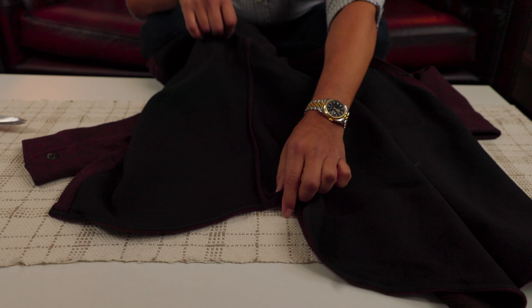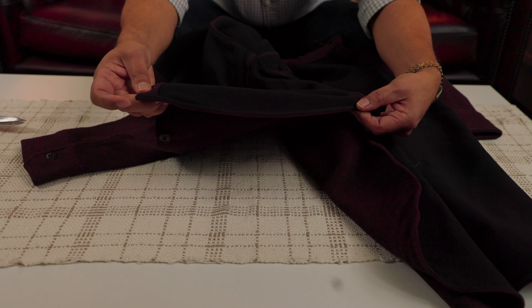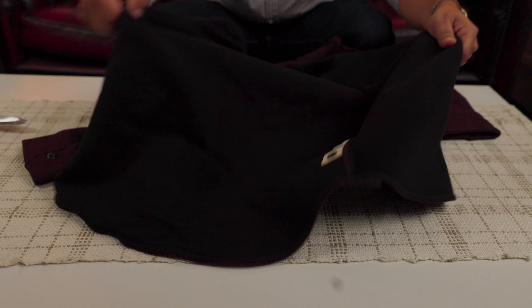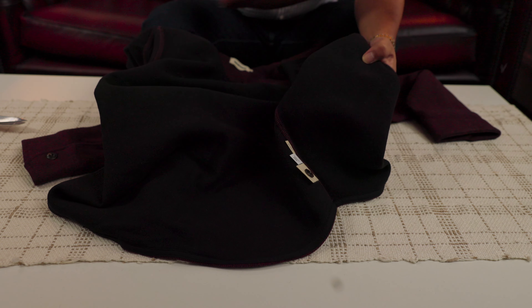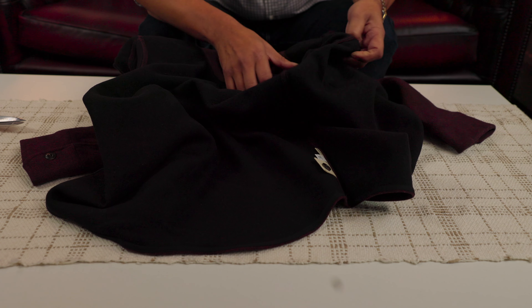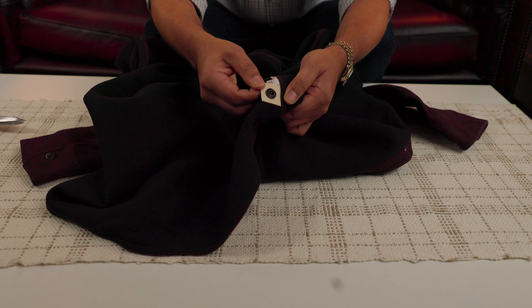Looks clean. The stitch here is clean and symmetric. Remember, this is wool. There are more loose threads here. To me, that is not really a good thing. But, well, I am a little picky with this. It does have a replacement button, just in case.